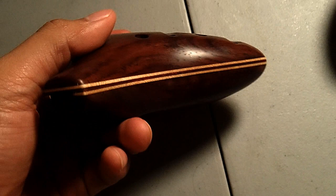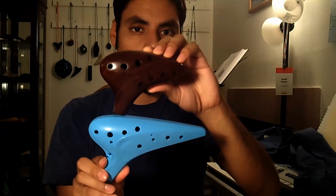It's made of wood and weighs about 5 ounces. Here is a size comparison with the Focal Link Plastic Alto-C, and with a standard number two pencil.